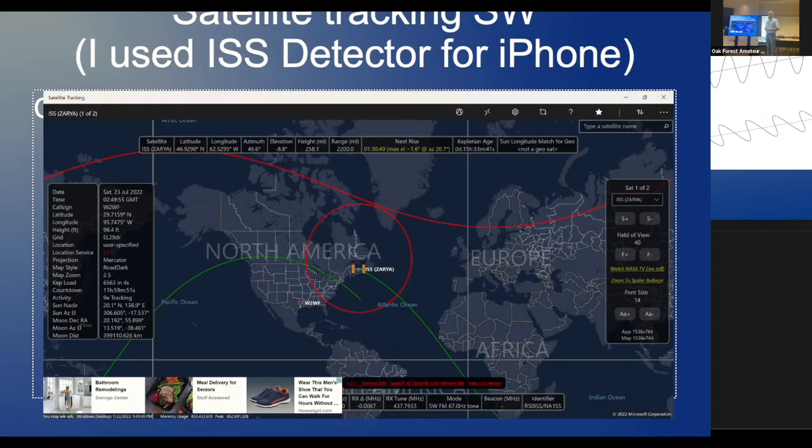Satellite tracking software is important — you need to know the uplink and downlink frequencies for each satellite. Try the ISS first; it has a very strong signal coming down. There's software you can get on your PC, but the free version covers only one of the frequencies and you can't move the advertisement window out of the way. ISS Detector runs on your iPhone and gives you all the information.